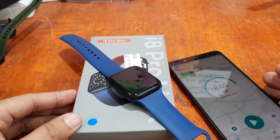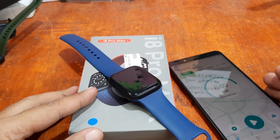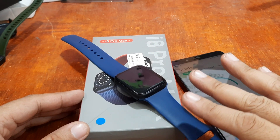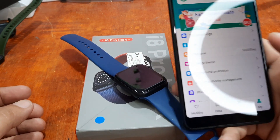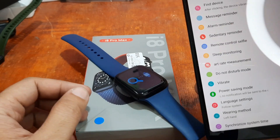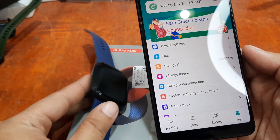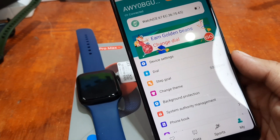Good day, this is smartwatchspecifications.com, the premiere site for smartwatch specs, news and reviews. We are back with the i8 Pro Max smartwatch and as you requested, we are going to demonstrate how to use the Bluetooth call for this wearable. We are already paired with our support app — we are using the HRY Fine app — and we are paired with our smartwatch. We're going to demo how to use the Bluetooth call and whether it really works.